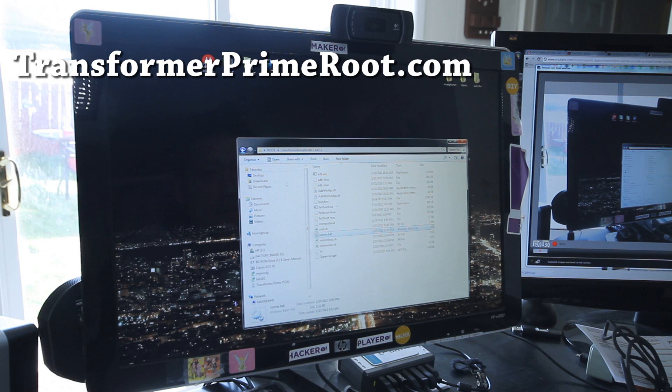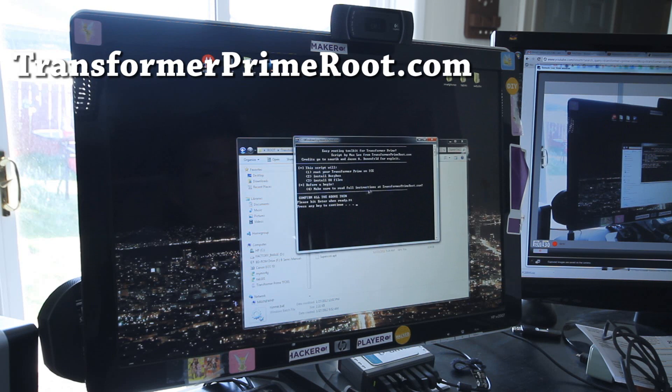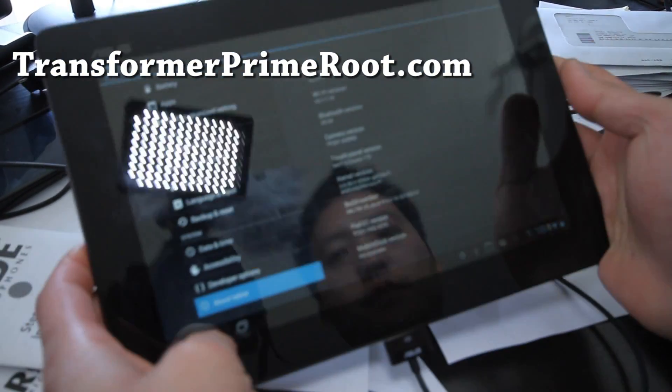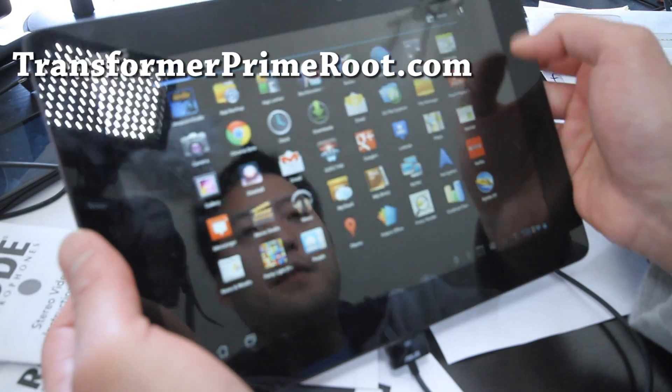Just download the Transformer Prime root ICS94211.zip, then run the runme.bat — that's it. It rooted so quick! Make sure you have your drivers installed and verify by going into your apps.